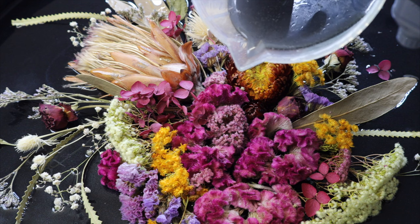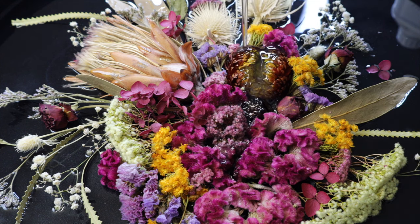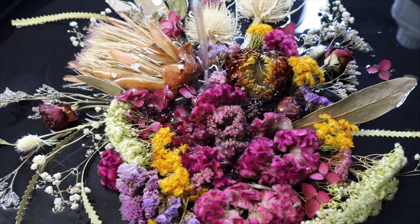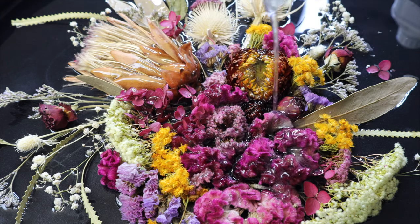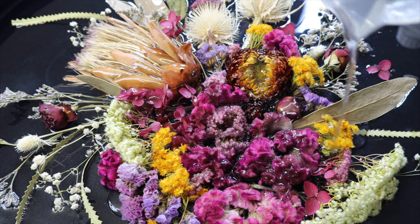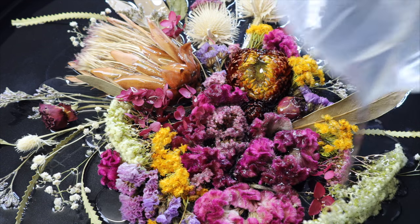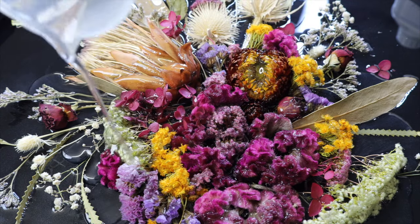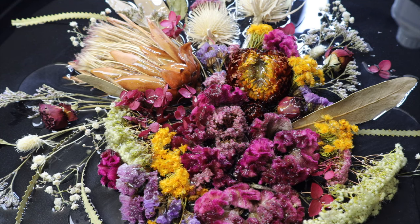Once my first layer had set, I started my second layer. I've added that same black shimmer powder, just tinting the resin — I don't want it too strong and overpowering, hiding most of my flowers. I still want to see them coming through. You can also use a black tint or black pigment paste, but be sparing as they're generally quite strong. I've mixed up another 300 mils for my second layer.